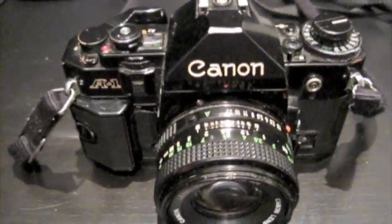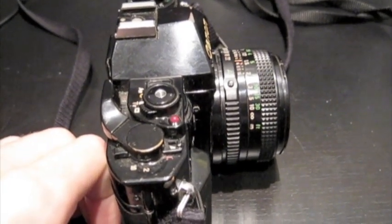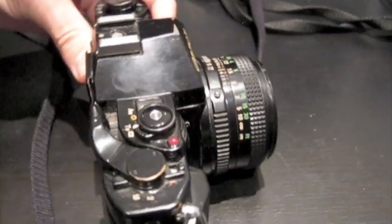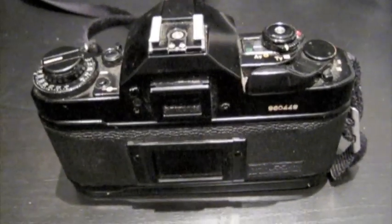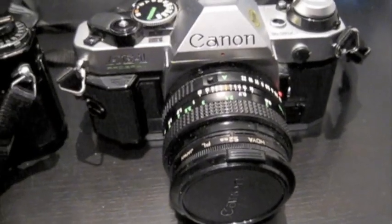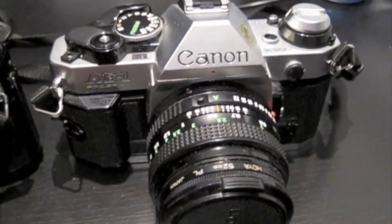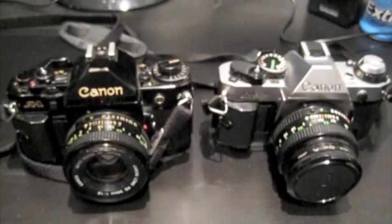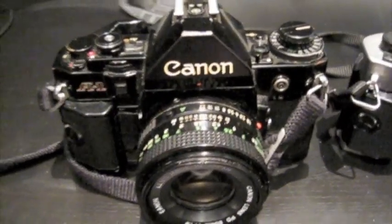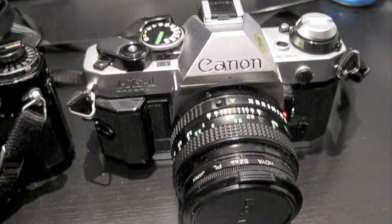Buying these old cameras makes me feel really guilty — they were made to be used heavily, and as a student I'll never in the foreseeable future have the money to use them as they were intended. That said, they've had a good life and they're not going to be unloved, rusting away in an attic. The A1, and the more available AE1, are brilliant cameras to get — very readily available for cheap. As are lots of other 35mm old SLRs — the lenses and everything you can buy for peanuts in comparison to a new digital SLR system. Not factoring in film cost, these are by far more worth it, and a lot more rewarding personally.